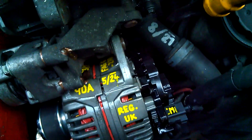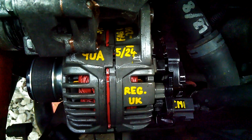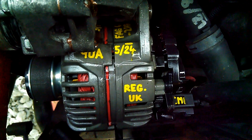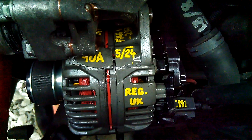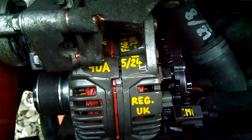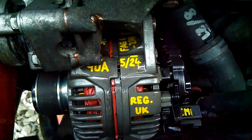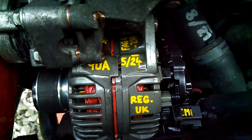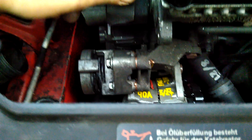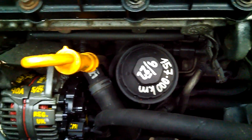You can see I'm making notes on each part I fix, because I have multiple 3L Lupos and I need to know which parts are okay and which should be checked. That's probably everything for today — enjoy driving your Lupos and see you next time.